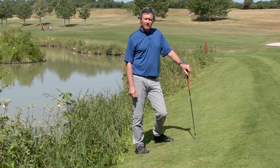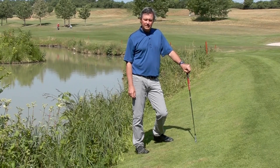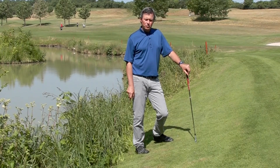Watch the rest of my videos here and I'm certain you're going to find a way to get these shots close to the hole. Practice does make perfect, so give it a shot. Subscribe to my channel here on YouTube.